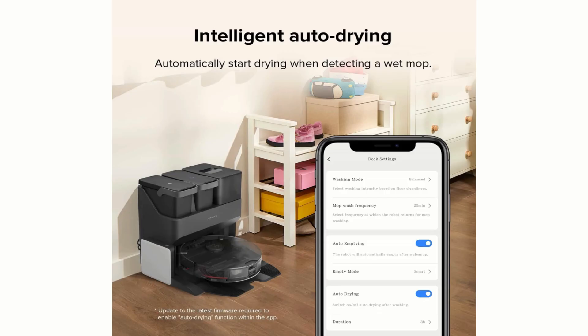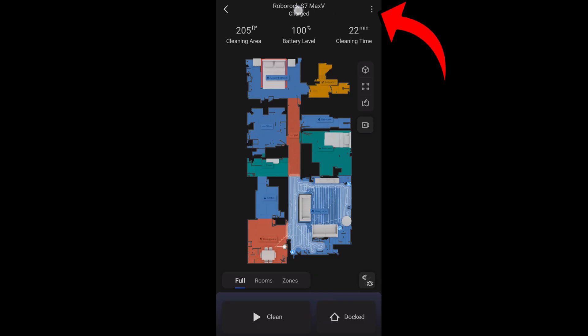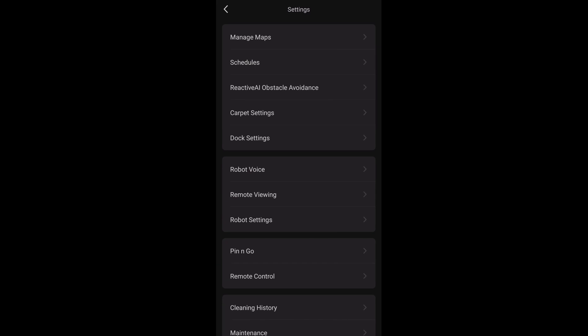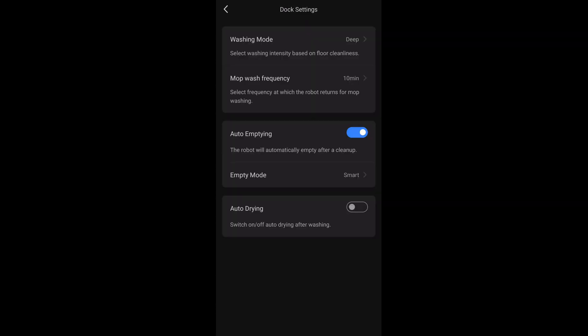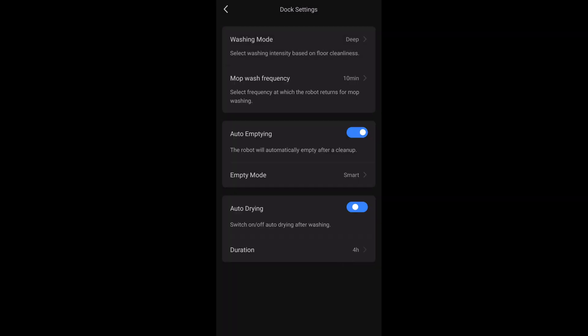Speaking about the app, first make sure you have the latest updated app from the Apple or Android store. Going into the app on Android, go to settings in the top right, then dock settings, and toggle on auto drying. It asks you to confirm that you have purchased the drying module, then lets you select either two, three, or four hours depending on how long you want the air dryer to stay on. And that's all you have to do in the app.